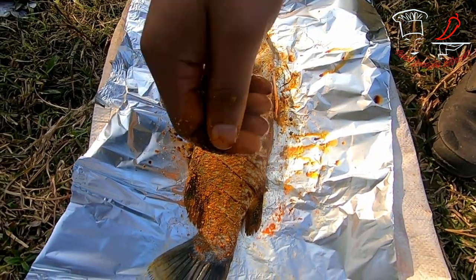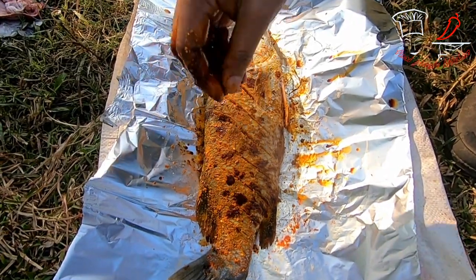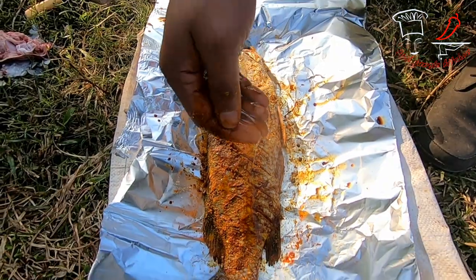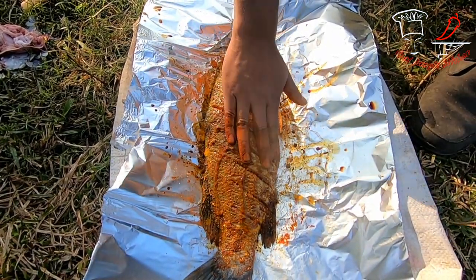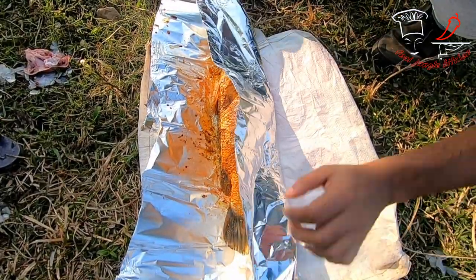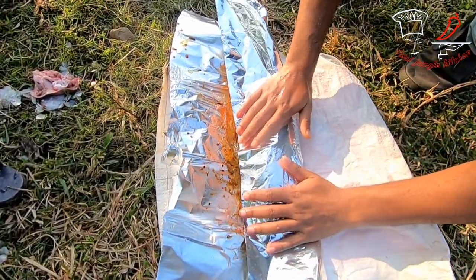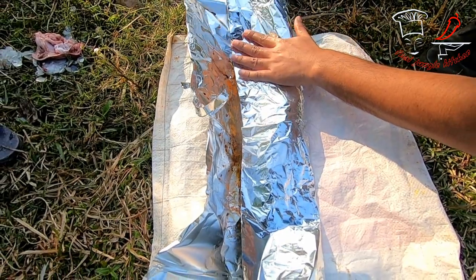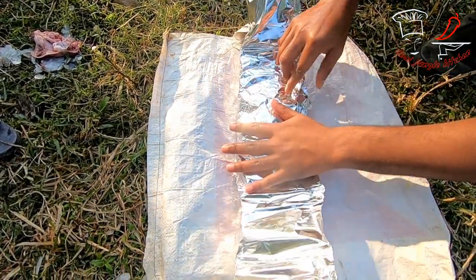This is the soy sauce and the oil. Now we need to wrap it up in foil paper, and here it is — our wrapping process is going on.